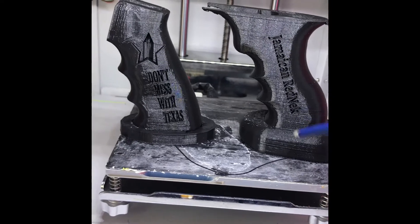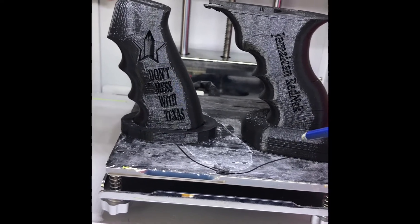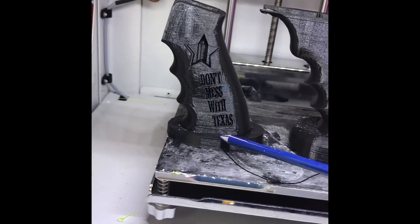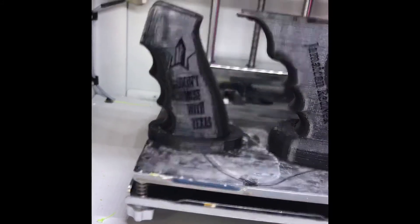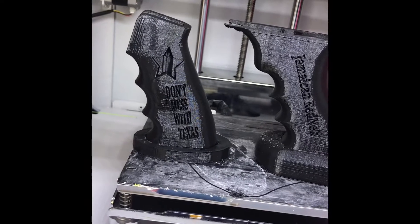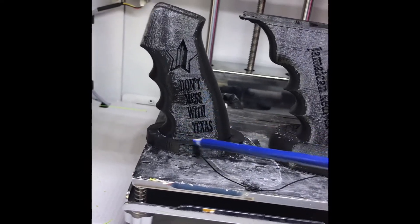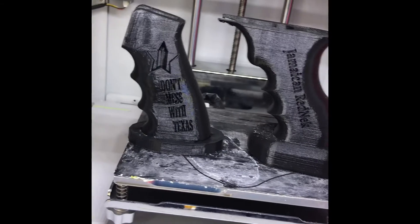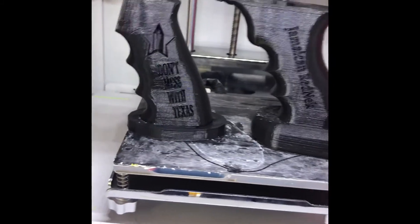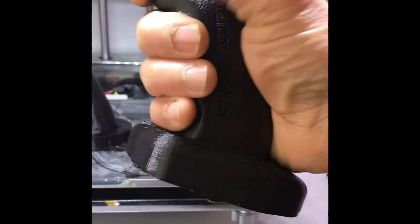However, the AR pistol grip transition is not as clean. As a prototype, I have means of getting a cleaner finish by probably dropping in a radius here, but I didn't have time — I just wanted to knock out the prototype. I really like the AK grip as you can see — it fits things perfectly and grips well, which is what I'm looking for.